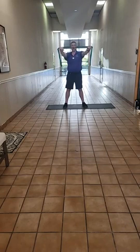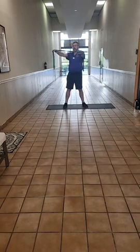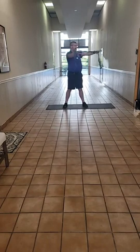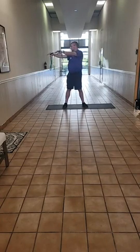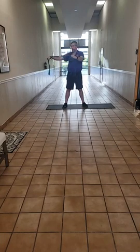Bring your arms down to shoulder height and rotate to your left. The extension of your left arm is assisting and providing stretch on the right side. Go all the way around as far as you can to the right, then slowly back around to the left. One more full rotation all the way around.